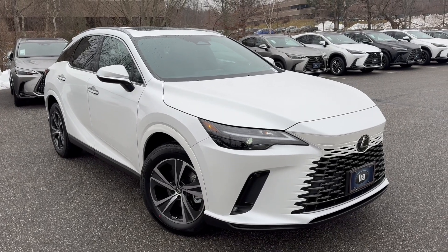These are fantastic vehicles — Lexus knows how to build them. This one comes with a six-year, 70,000-mile powertrain warranty and a four-year, 50,000-mile basic warranty. Come visit us at Ira Lexus of Manchester, 18 Kilton Road in Bedford, New Hampshire.